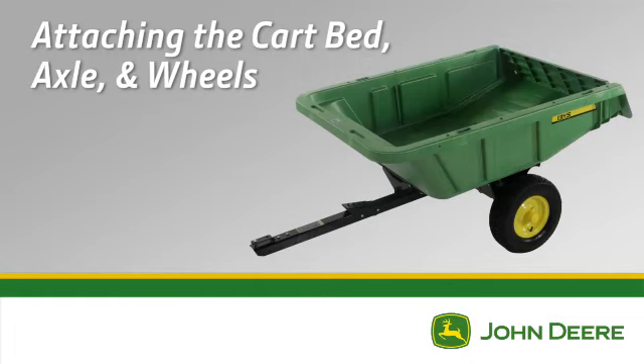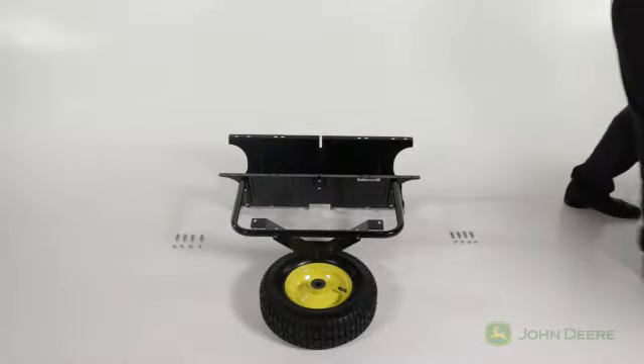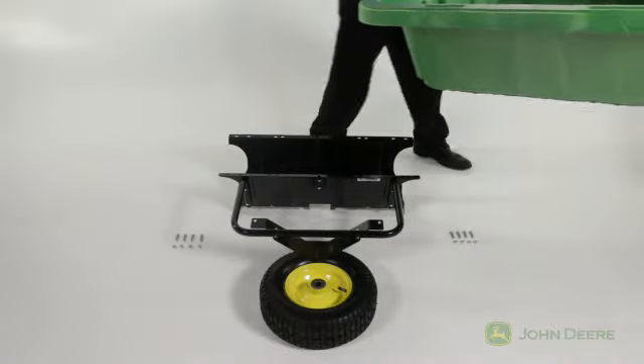In this segment, you will see how to attach the cart bed, axle, and wheels to the wheel support assembly. First, to ease assembly, place the wheel support on the ground with a tire placed under the latch stand bracket to securely level it, as seen here.